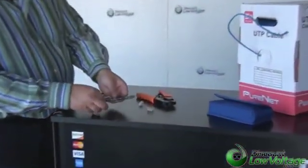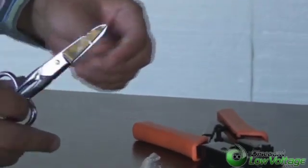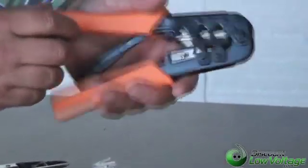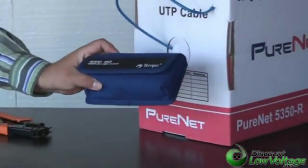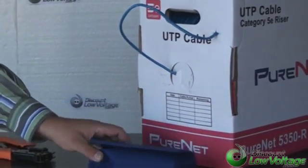The items we're going to use today: a pair of electrician snips to cut the cable, some mod plugs — one for each end — a crimp tool to crimp our RJ45 plug, some CAT5 cable, and also a tester that we're going to pop the plugs into to make sure that we have all the pairs terminated correctly.